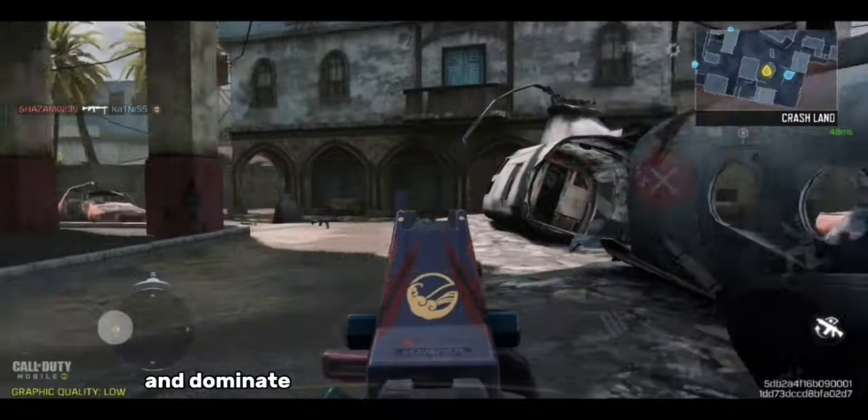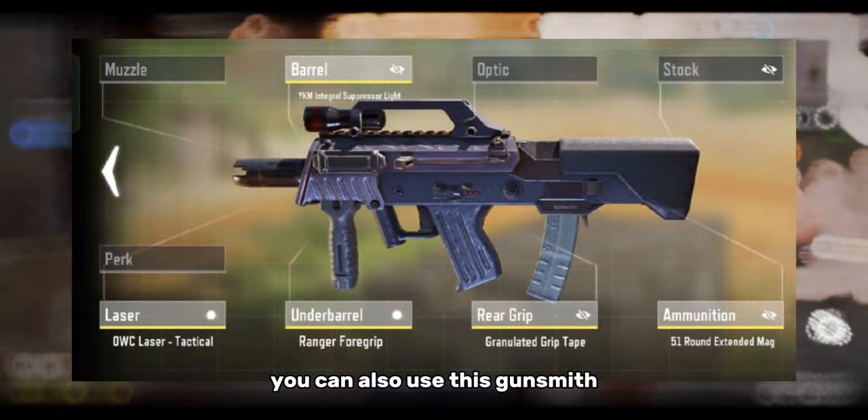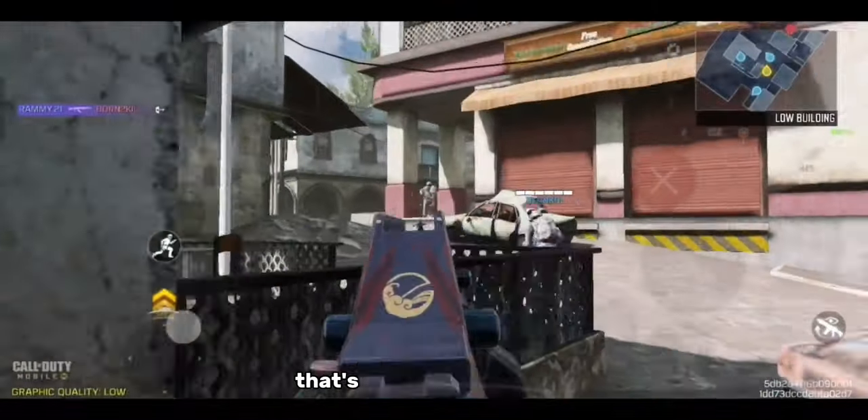Try out this loadout and dominate the battlefield with precision and power. You can also use this gunsmith for more aggressive gameplay. That's all for today's video.